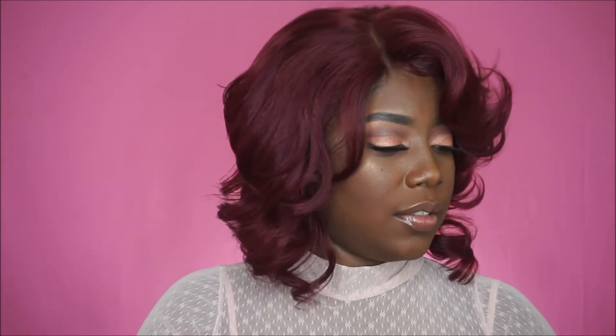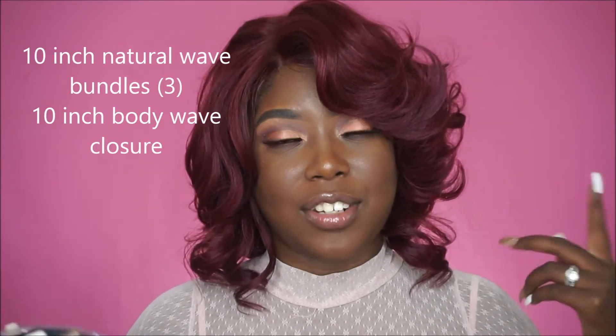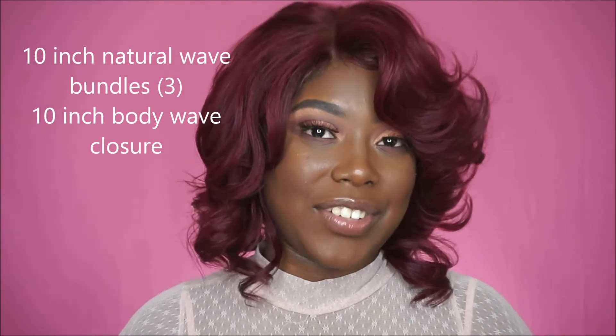Inside they did send me a pair of eyelashes — thank you, though I'm not sure I'd use those. They also sent me three bundles as well as a closure. I will have the bundle type listed in the description box below since it's not on the invoice, and I'll annotate it on screen so you guys are not left hanging. Links to this hair will also be in the description box.